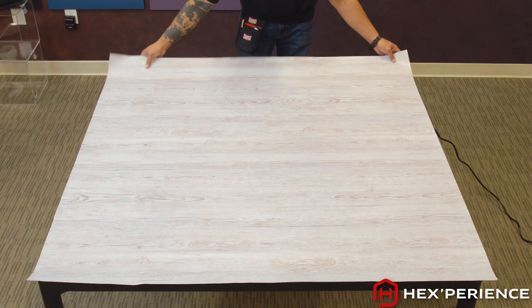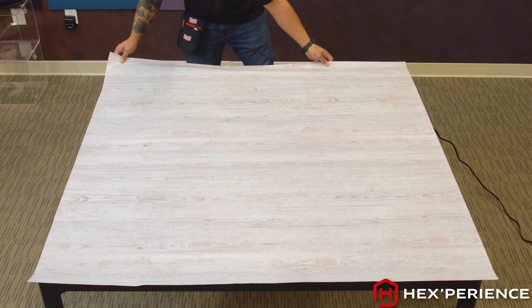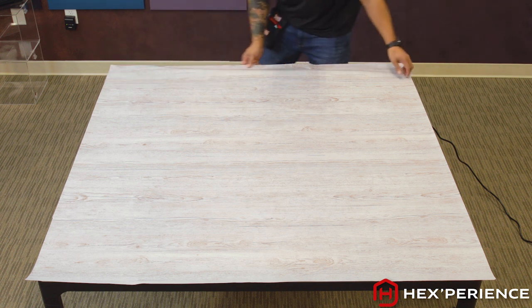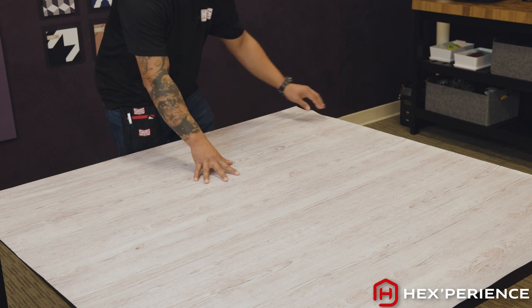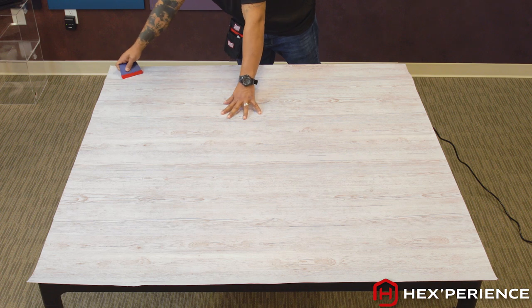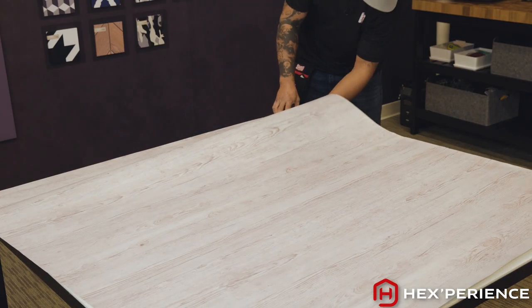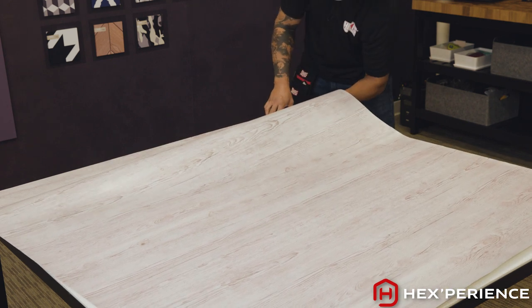Making that two-inch cut allows me the ability to line up my corners and edges without having to deal with my adhesive from the entire surface being exposed. I have printed on HX190 cast printable and laminated with PC wood cast laminate. I chose this product because it is the best product for the job — it will allow me to wrap the edges with complete coverage.